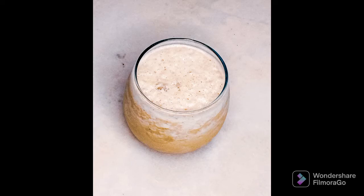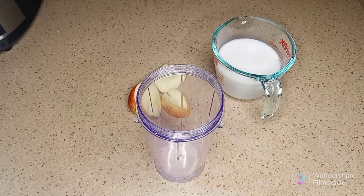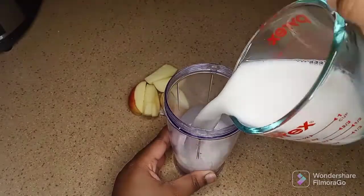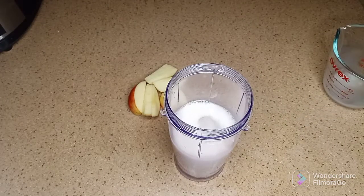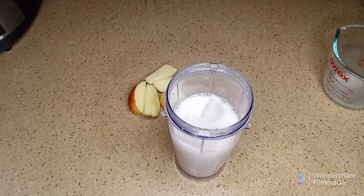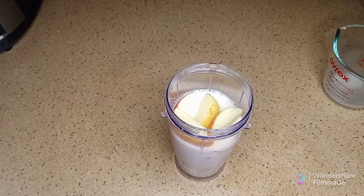Hi guys, welcome back to Food and Mood Creations. Today we're making an apple pie smoothie. It's about 9 a.m. and I did not feel like measuring anything, so I just eyeballed it. I added a cup of almond milk to the blender first because it makes it easier to blend everything, and then I'm just adding ice cubes.